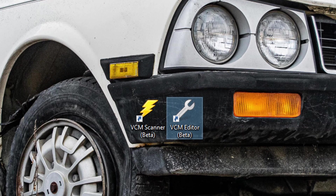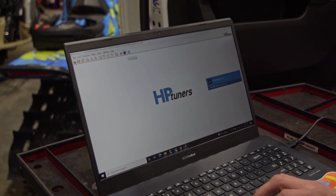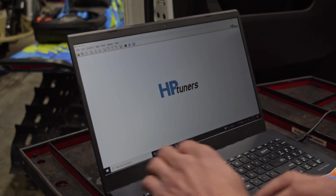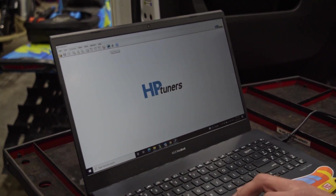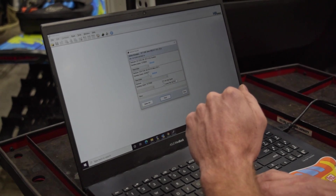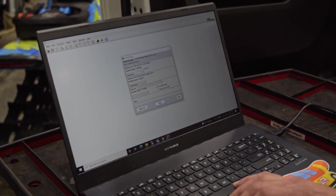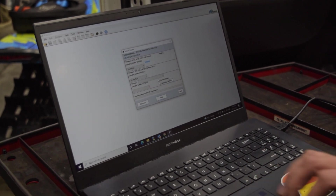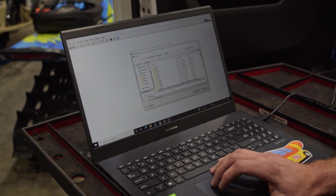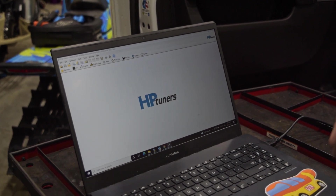We'll open up VCM Editor beta that we just downloaded. It's going to show a Write Vehicle option — close any open file so you're not in any tune, and the Read Vehicle option will appear. Click on Read Vehicle, gather the info from the vehicle. We're just doing the ECM here, so on the TCM section select Do Not Read. On the ECM, select Read Entire and hit Read. Save the tune file — we always save by the last six digits of the VIN.